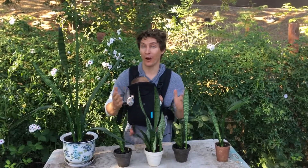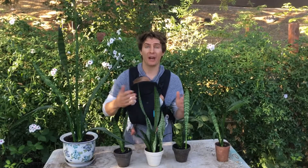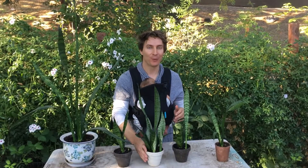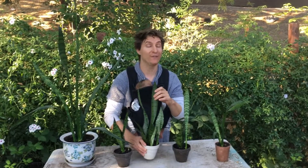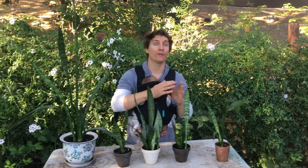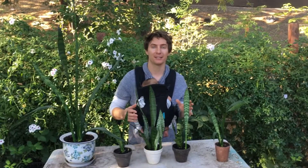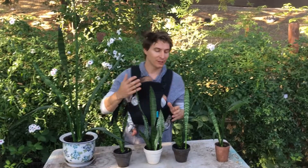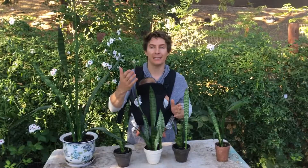They're really difficult to kill from underwatering or even overwatering. As far as houseplants go, if you're not going to water your plants for quite a while, or you travel a lot, or you just want a houseplant but don't think you have a great green thumb yet — this is a great plant to start with. It's so rugged, durable, and difficult to kill. It thrives in almost every indoor condition, even where other plants like dumb cane or pothos might need a bit more light.